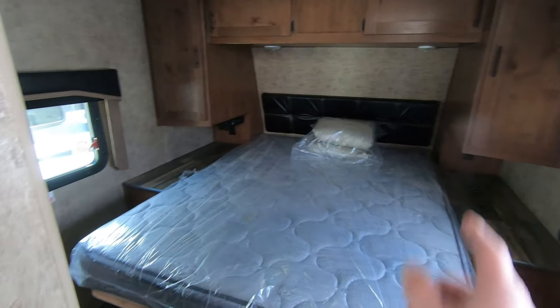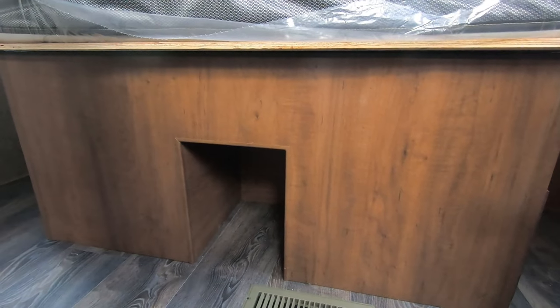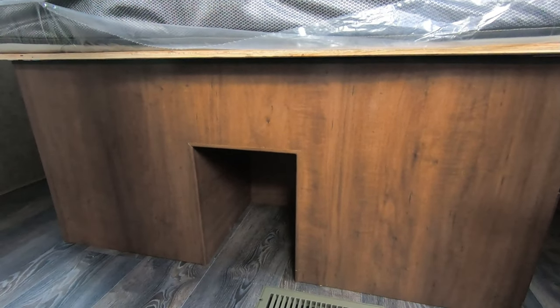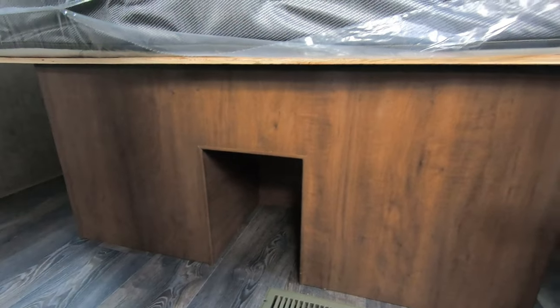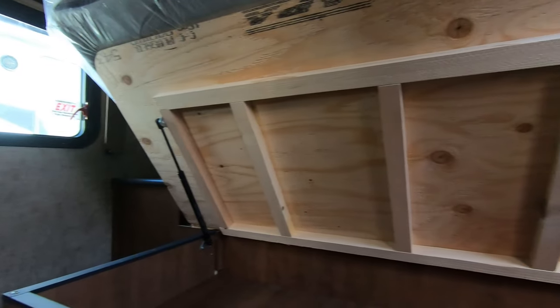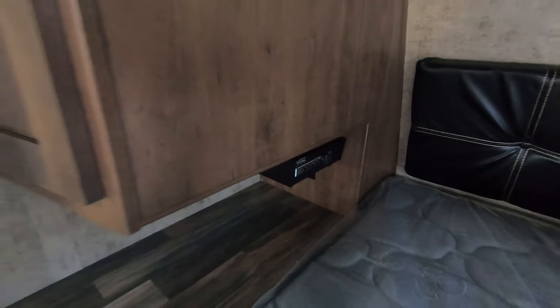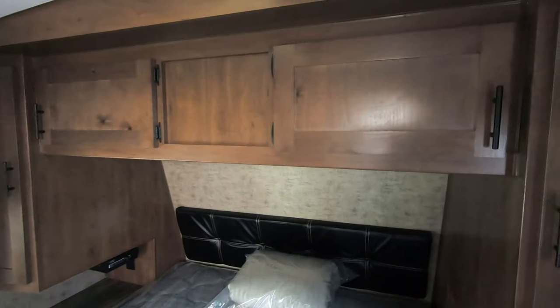And we'll step into the bedroom. You've got nice storage on the left and right sides — those are really deep, the camera doesn't do it justice. Underneath the bed you have a little cubby hole — maybe for a small puppy, or you can put your shoes there. You've got drawers on each side. There's a little bit of storage underneath this bed. I do like how they have all the framing on the underside of the bed frame to make it sturdier and stiffer. You do have a safe over here on this side of the bed, and storage all the way across the top — it's a pass-through storage. Nice deep cabinets over here with a hanging rack for hangers and clothes.